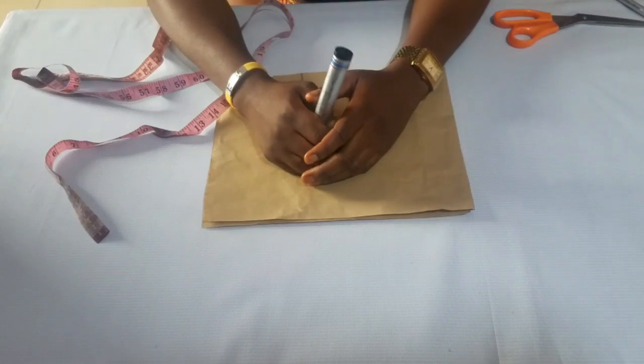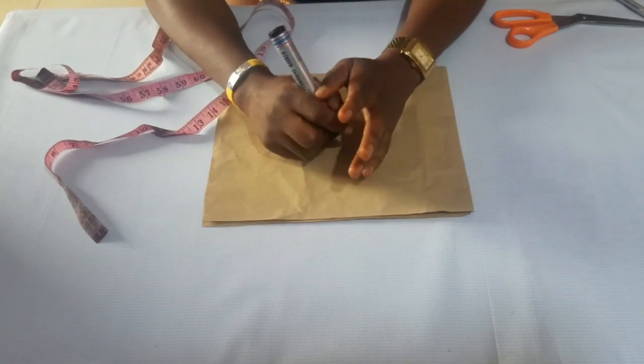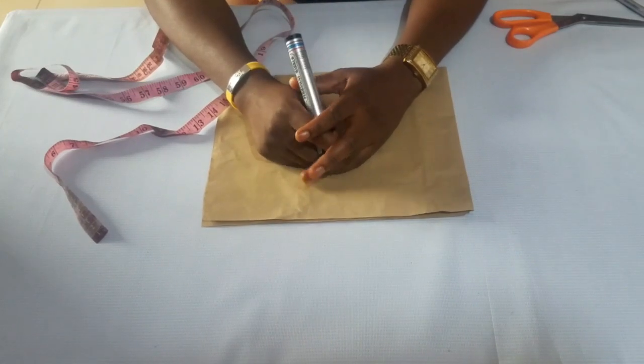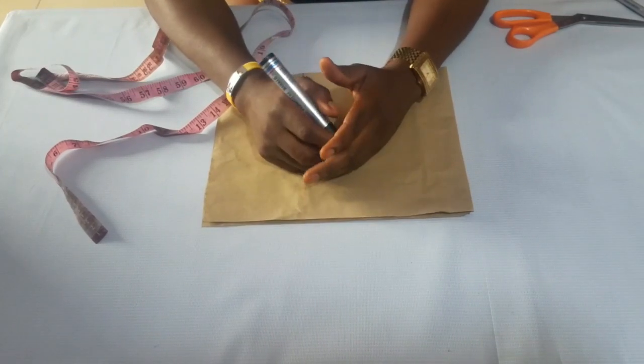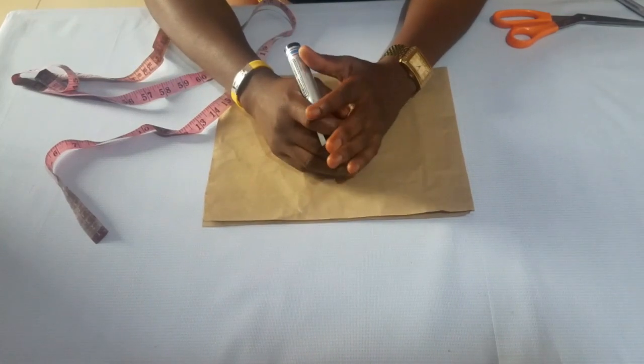Hi guys, this is AJ Style Exo and welcome to my channel. Today I'll be learning how to make different types of sleeve. We have different types, over 40 types of sleeve, but I'll be learning the basic ones we see in our regular wears.